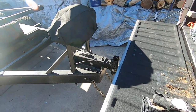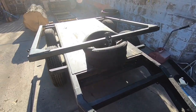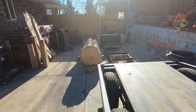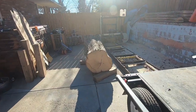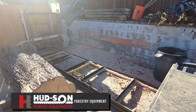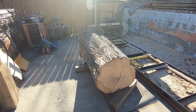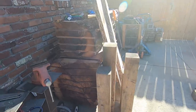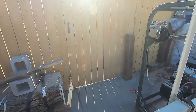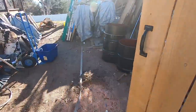Moving down the trailer — some of you have seen my prior videos — this used to house a diesel generator and has a payload of 6,000 pounds. This is my mill; it's a Hudson Warrior and I absolutely love it. I was milling yesterday. You can see this is a huge ash tree that is on deck, and these are some massive sequoia pieces that we did.